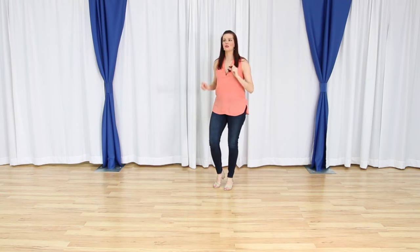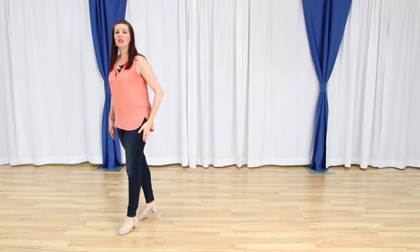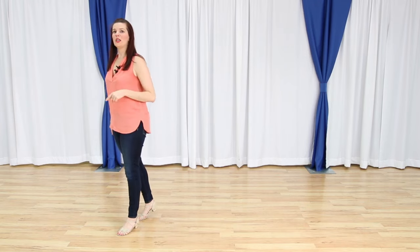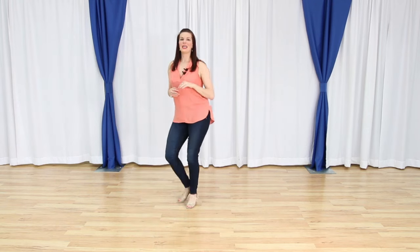The first eight counts, we walk forward. We have one, two, three, four. From here we're going to rock forward — so we have five and six. We step back seven, eight.